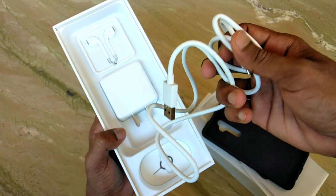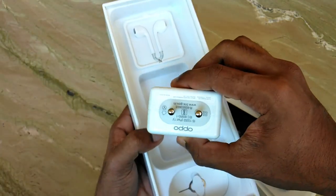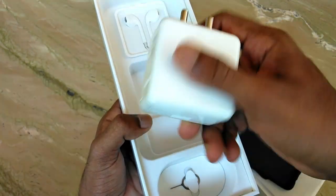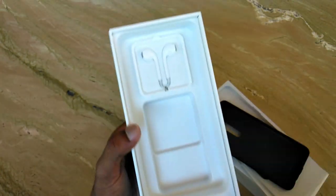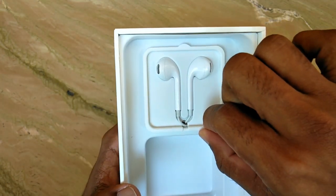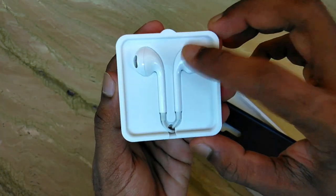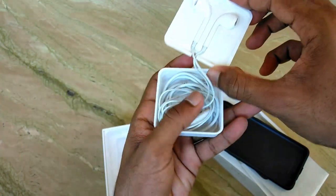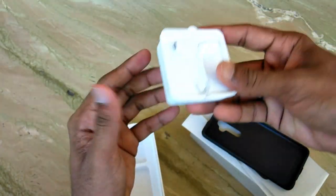This is a data cable or a charging cable. This is a SIM jack tool and a charging adapter. This is a fast-charging device. We are also using earphones — you can also use the earphones included. This is the earphone package. It is an important package.